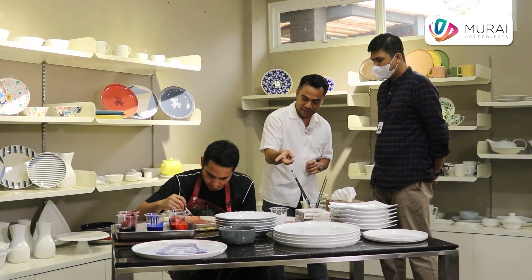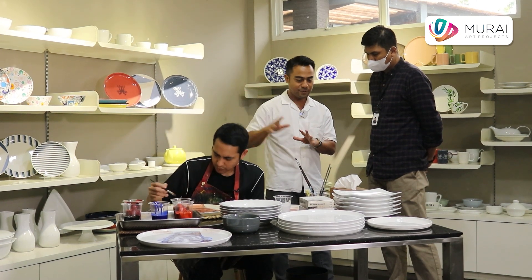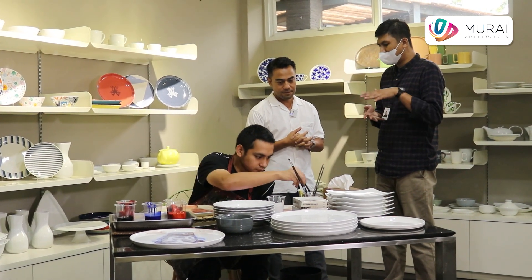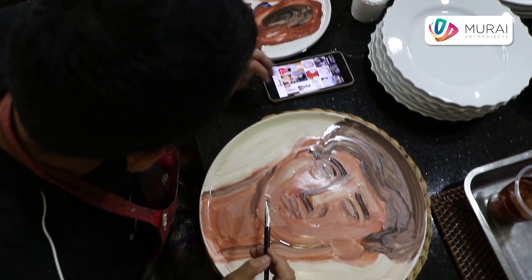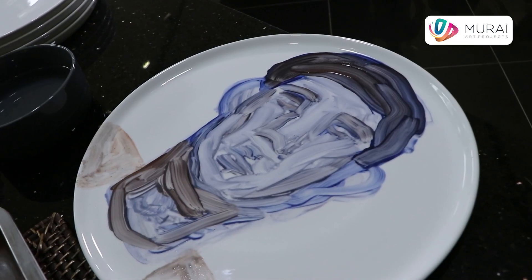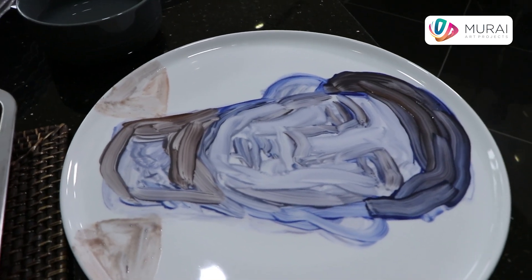Dan warnanya — misalnya kita lihat ini warna hitam dan coklat — kalau pas dibakar keluarnya gimana? Ada degradasi, ada warna yang akan turun sedikit. Tapi ada beberapa warna yang akan naik. Jadi warna merah dan warna hitam itu malah justru makin kelihatan. Sedangkan warna biru dan warna-warna seperti kuning akan turun level sedikit.